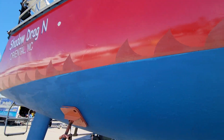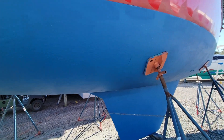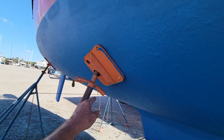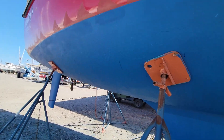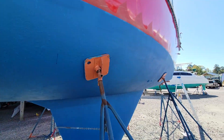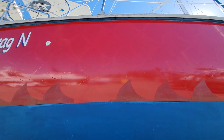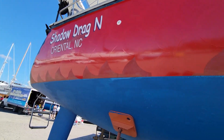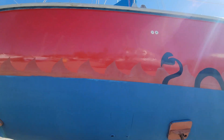Here's where we're at now: the bottom paint is all done. I finished it all, including moving the stands, sanding and painting where they were, so that's all done and ready to go back in the water. I got almost done with the vinyl stickers as well.